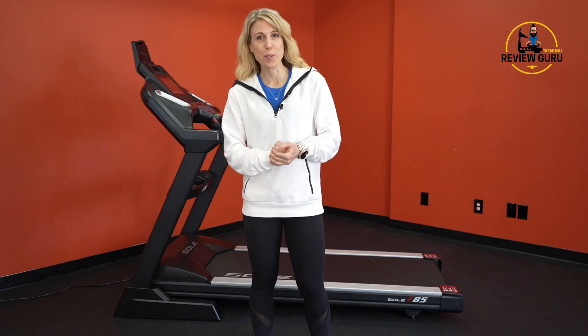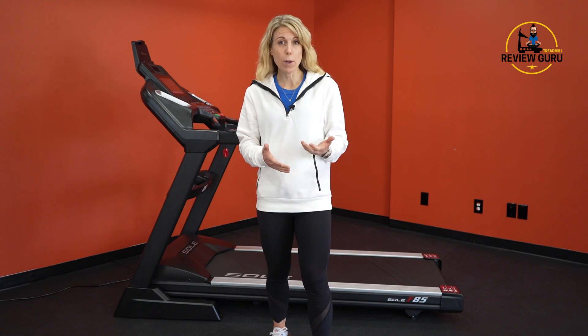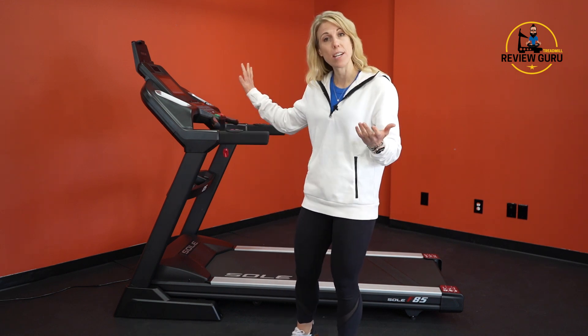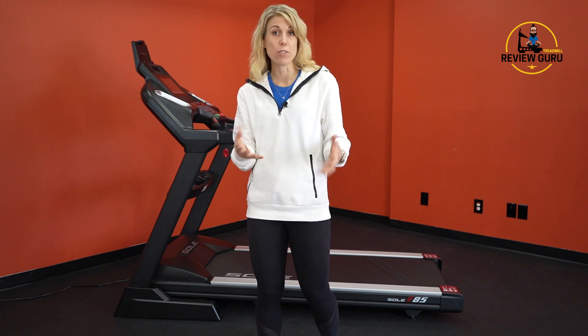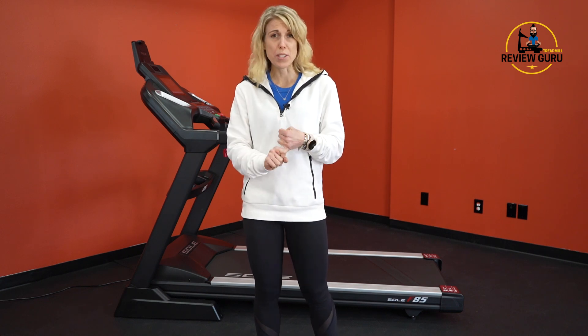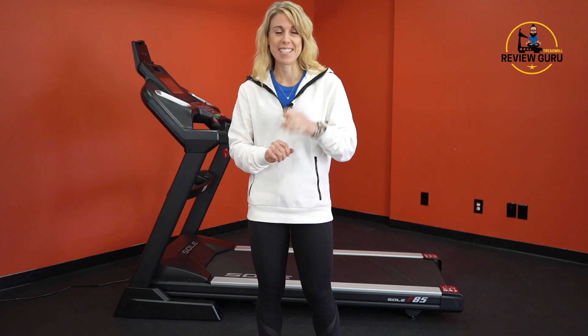Hey guys, welcome back to Treadmill Review Guru. My name is Kristen. Today we're going to take a look at the Sol F85. The new 2021 model has some really fun upgrades, including a 10-inch touchscreen with seven preloaded apps that allow you to access YouTube, Netflix, CNN, and some news channels. We're going to dive in and take a closer look at who this is best suited for, the overall construction, and the functionality.